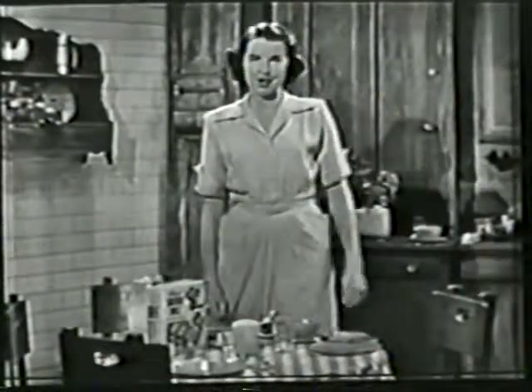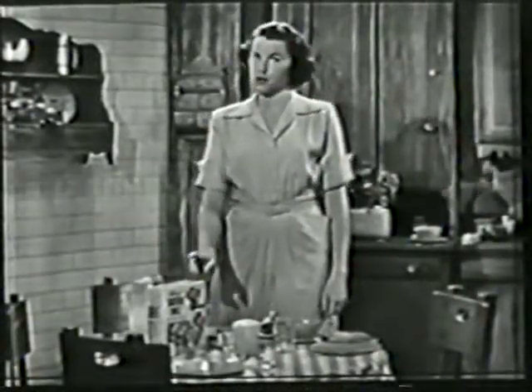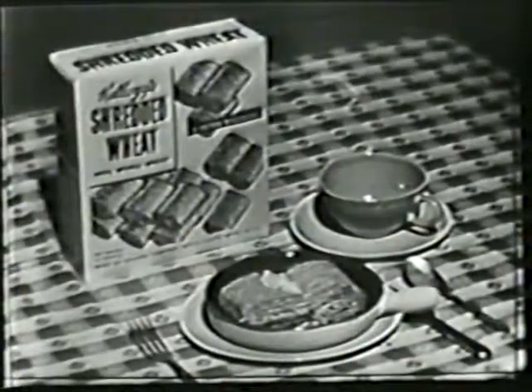Of course, Kellogg's Shredded Wheat is delicious and ready to serve right from the box. For variety, try this Kellogg's casserole, won't you?